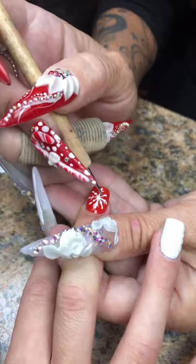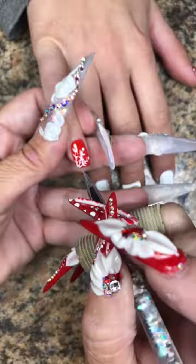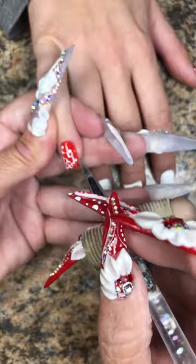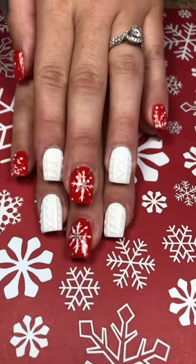If you ever get sweater nails and they get dirty or stained and you can't get them clean with soap and water, just get some pure acetone on a lint-free pad or cotton ball and go over the pattern lightly — it'll clean off any dirt or oils and bring it back to what it looked like. It will not hurt it, I promise. And here's the final look.